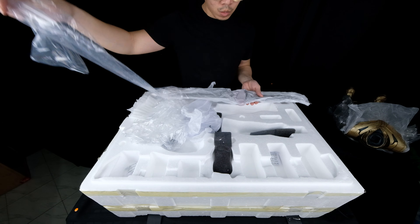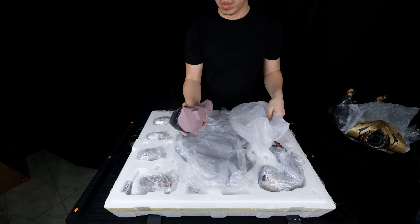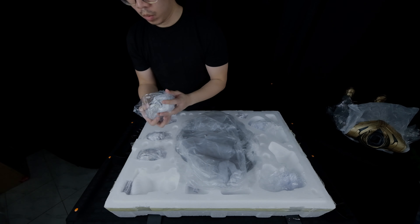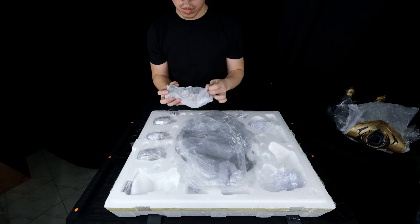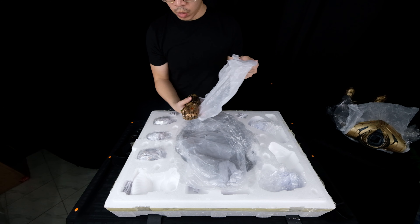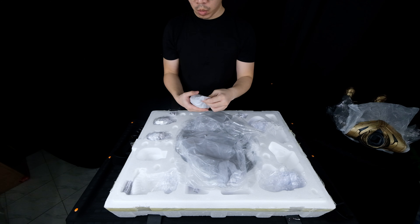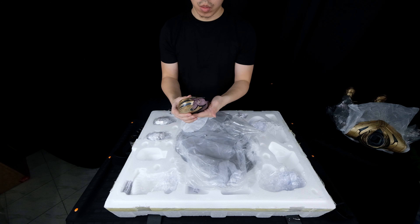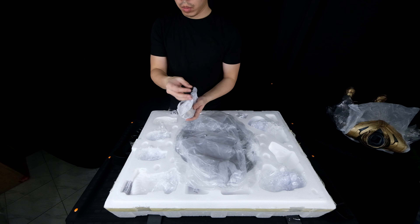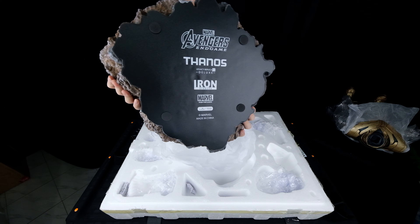Iron Studios made sure nothing is moving while it's being transported. His upper armor is heavily wrapped. Next, we have his blade, and it's quite long. On the second layer, we have his left arm switch-out. Next, we have his right arm with the iron gauntlet switch-out. We have the infinity gauntlet which should be attached to the left arm. By the way, these are the deluxe switch-outs. The standard pieces are already attached in his body while in the package. We have the first portrait, another deluxe switch-out, and the second deluxe portrait switch-out. The last portrait, which is the standard portrait. And finally, we have the base. And I got number 290.